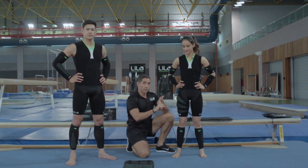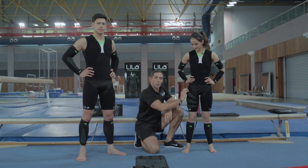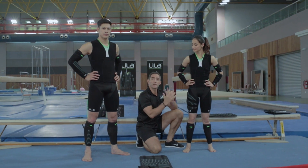Proximal loading for speed, distal loading for power and strength, and medial or lateral oblique loading for movement-specific applications.